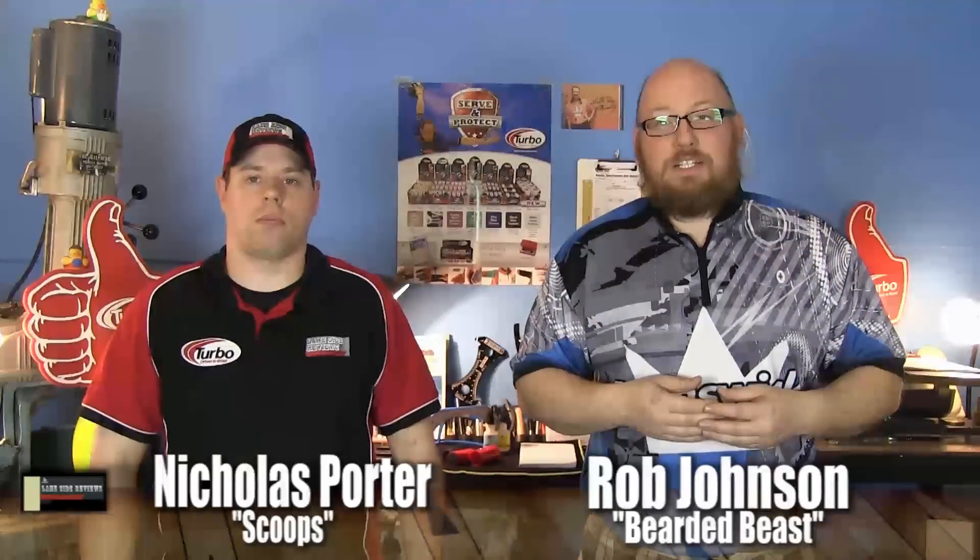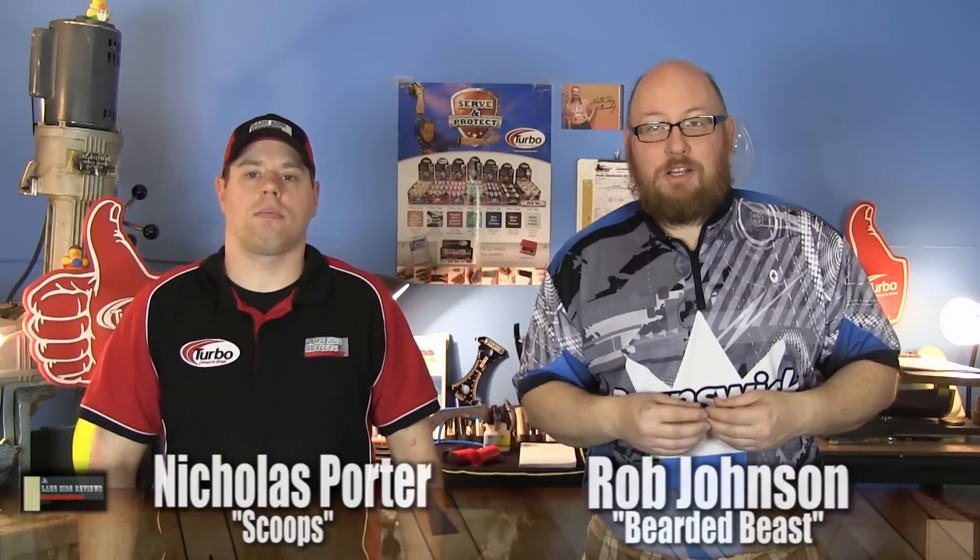All right guys, welcome back. As always, I am the bearded beast, Rob Johnson, joined once again by our Amish friend, Scoops Porter. And as we said, we're looking at the brand new Gold Rhino Pro Vintage from Brunswick.